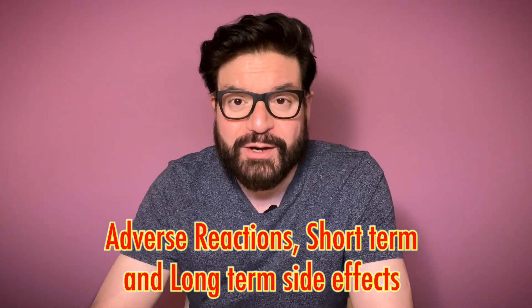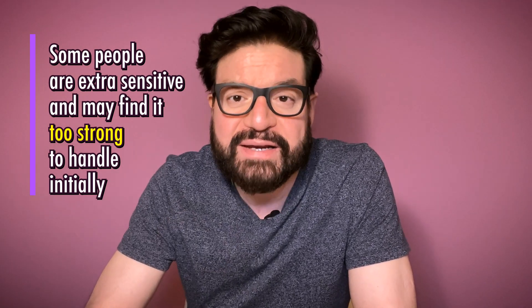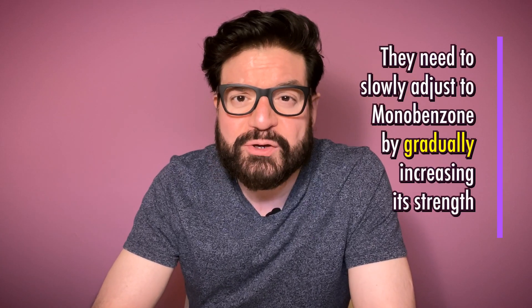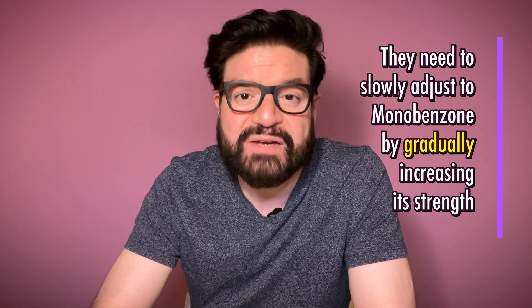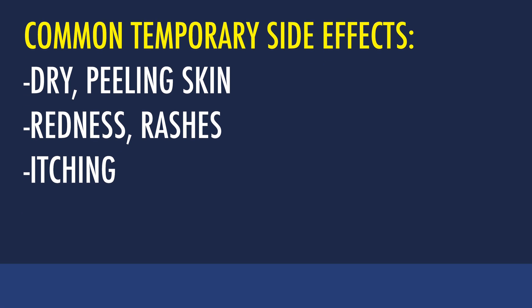Adverse reactions, short-term and long-term side effects. Some people with a really compromised immune system cannot handle even a small amount of Monobenzone when applied initially — they will get immediate rashes and would need to stop using it right away. One way to get around this is to make your body adjust very slowly and gradually, beginning with a very dilute concentration such as 2–3% and slowly building resistance. Eventually, with some patience, your skin will be able to handle the 20%. To dilute Monobenzone, you will need to add a water-based moisturizer to it and re-blend. For people who can handle the 20% without immediate adverse reactions, dry peeling skin and probably some rashes on pigmented areas during the initial weeks or months are common. Do not get discouraged by this — it is a sign that Monobenzone is working and killing the melanocytes as intended.